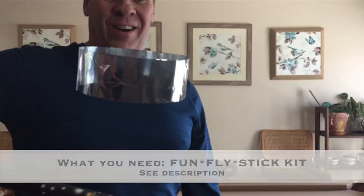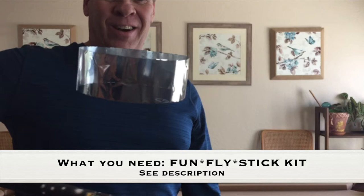Adult supervision is required. What you need for this experiment is the Funfly Stick kit, and I'll show you in the description where I got mine.